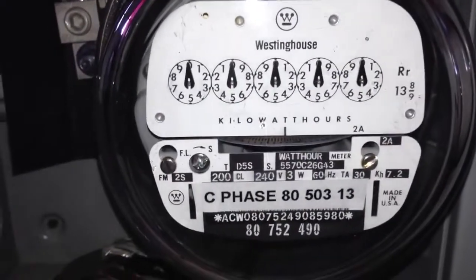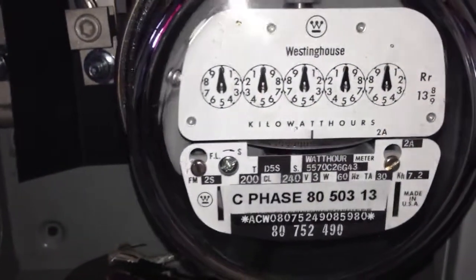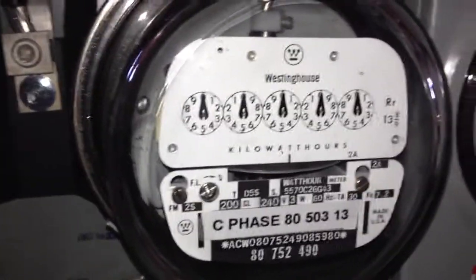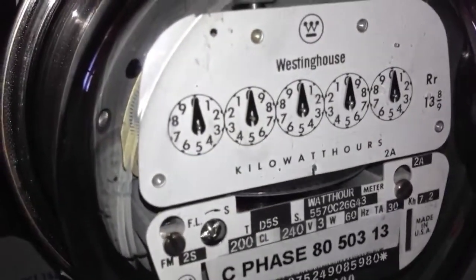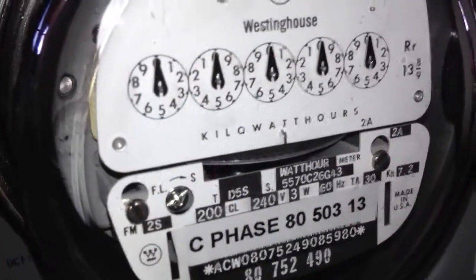What is up people, today I have this meter — a Westinghouse D5S meter. It has a stamp on the back of the nameplate saying that it was made in 1997, the 7th month.